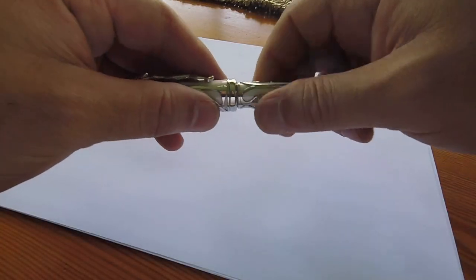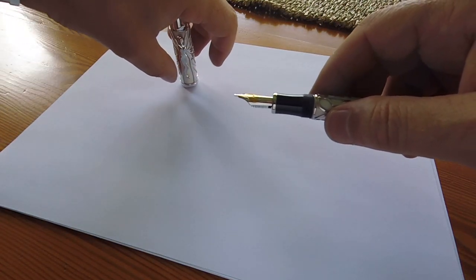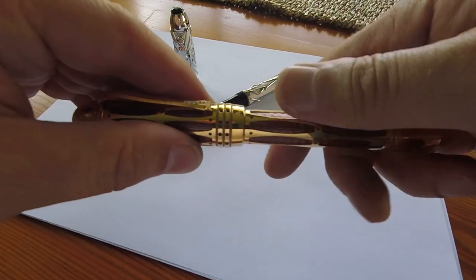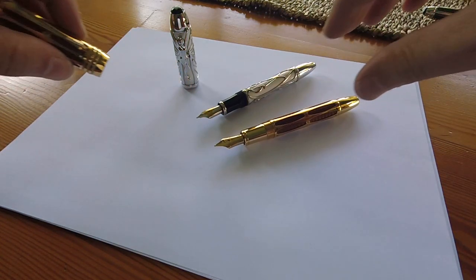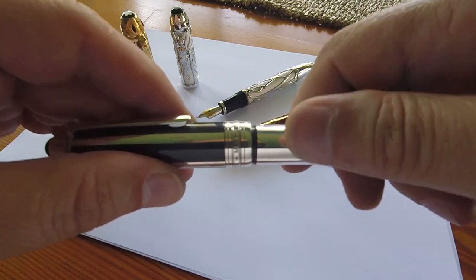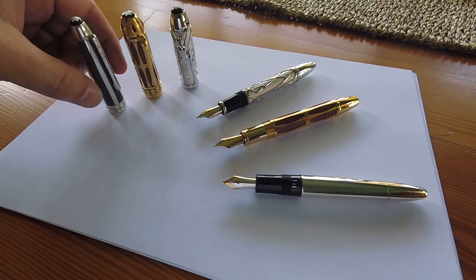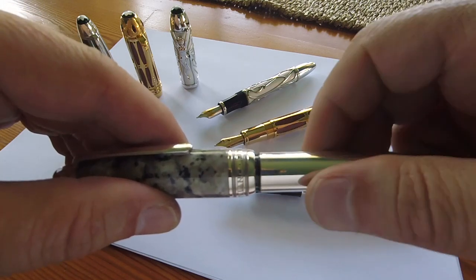Today I'm going to be comparing the following Montblanc pens: the Andrew Carnegie 888 limited edition, the Pope Julius II 888 limited edition, the Silver Fiber Galosh, and the Granite Solitaire Soulmakers 400 Years limited edition.